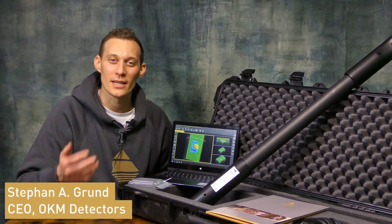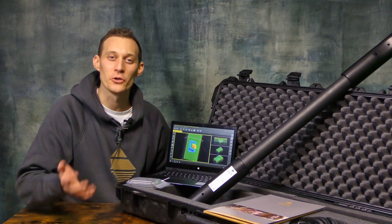Hello and welcome to OKM Detectors. My name is Stefan and I'm presenting to you the OKM Fusion Professional.